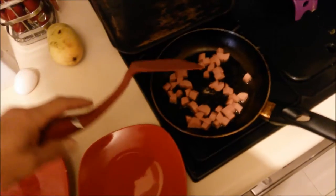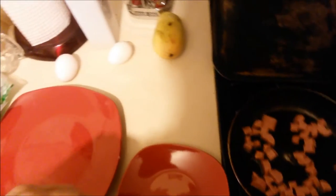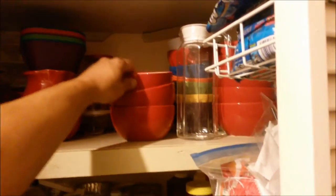Next, we're gonna mix the eggs with some milk to make them fluffy and delicious.